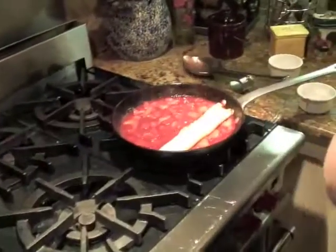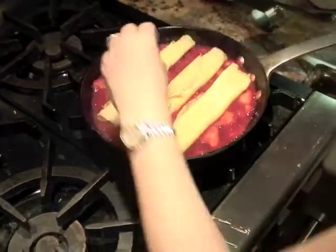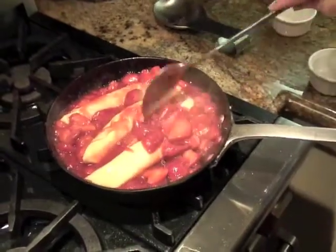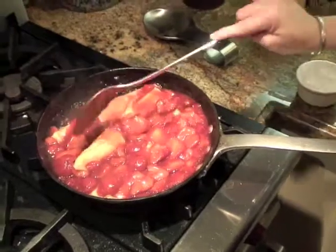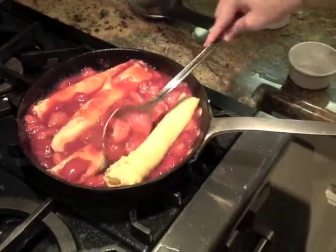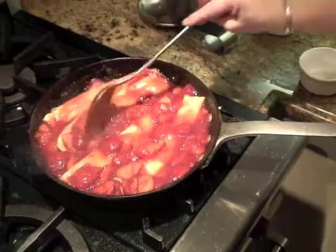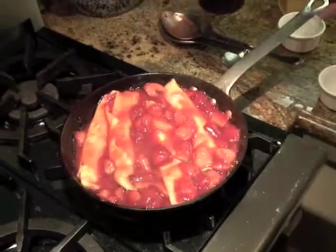I'm going to lay my crepes in the sauce and just let them heat through. Just cover them up and let them get warm with the strawberry sauce. You can do it in a couple of batches — just heat them through and then put them on your plate. This recipe is going to make ten large crepes or about twenty six-inch crepes. One per person is plenty. Just let those heat through over medium heat.